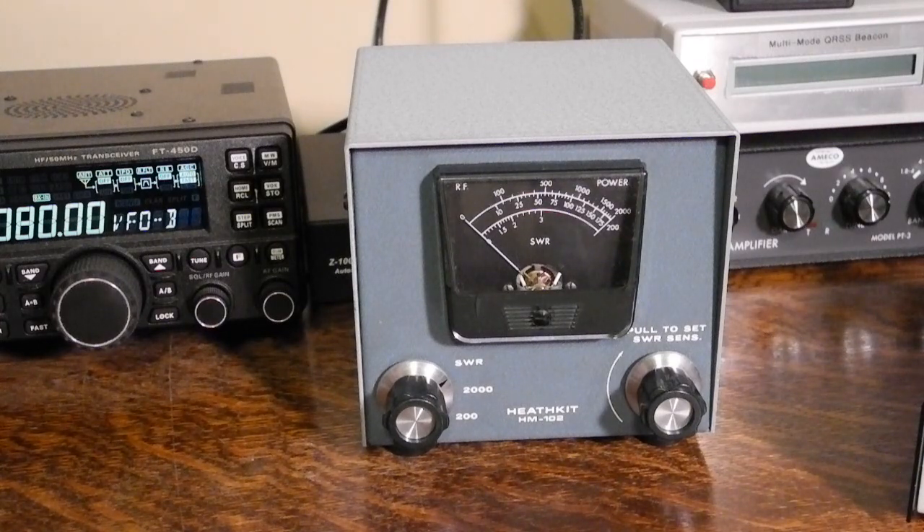You can measure lower power values by transmitting at 10 watts, going to SWR mode, and adjusting the sensitivity knob for a reading of 100 on the 200 watt scale. Now the meter will indicate power over a 0 to 20 watt range.